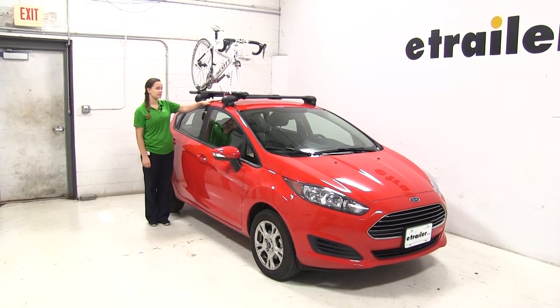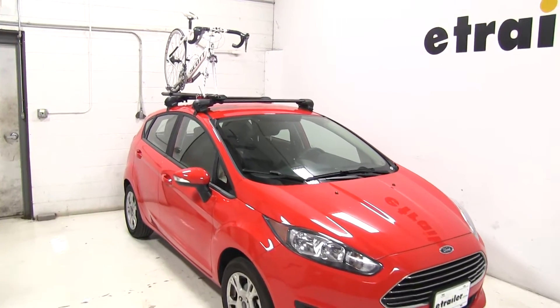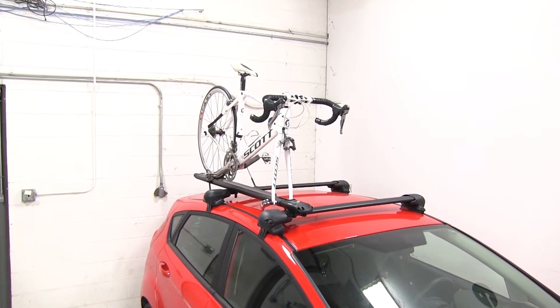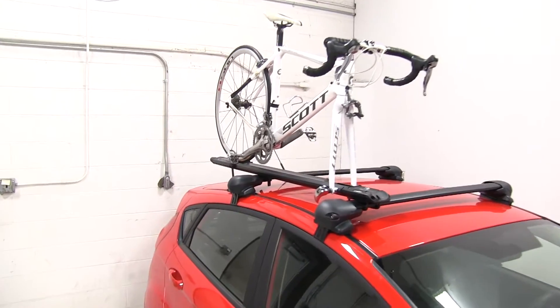Today on our 2015 Ford Fiesta, we're doing a test fit of the Kuat Trio Roof Mounted Bike Rack. That part number is TR02. We already have our bike on the rack — we're first going to show you how we strap that down, and then we'll go over how we strap down the rack itself.